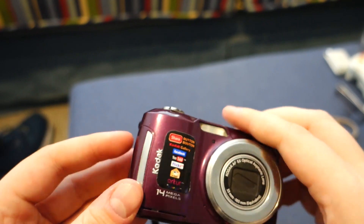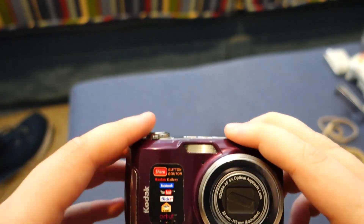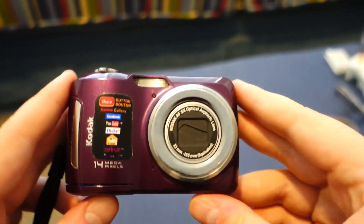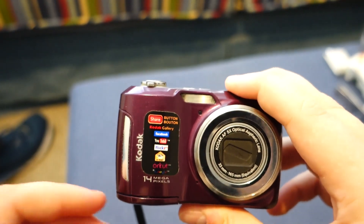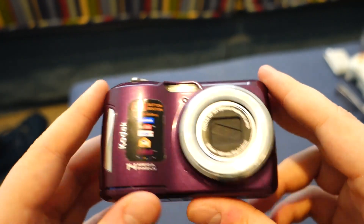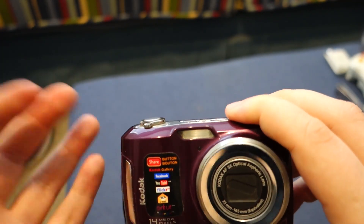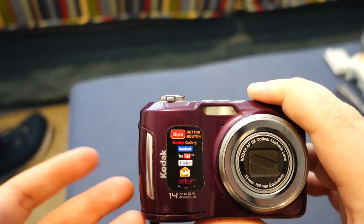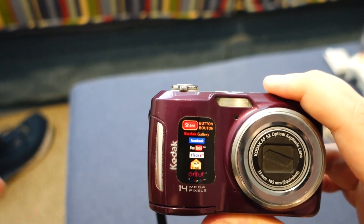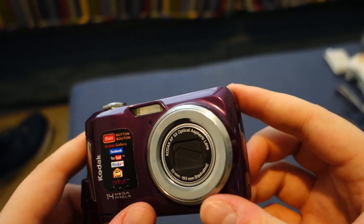Unfortunately, it just kind of sucks that in the year 2023, half the functionality of this thing — the whole selling point of this camera — doesn't work anymore. It just doesn't exist. The software, you can't find it, and even if you could, it probably doesn't work. Even if you found a working copy and got it up and running, the APIs it used to connect to YouTube, Facebook, Flickr — all that stuff — those APIs are probably so outdated that it just doesn't work. So the functionality of this thing would be pretty limited.